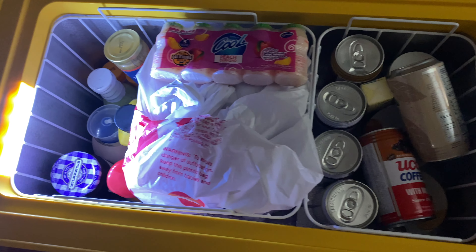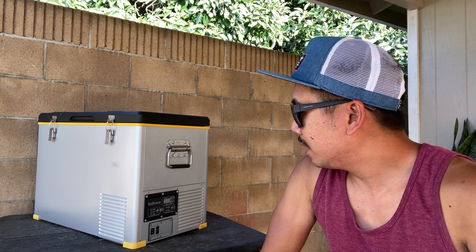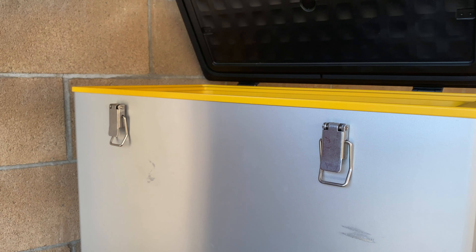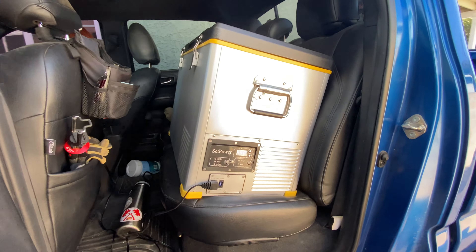The SetPower RV 45S fridge-freezer combo can hold up to about 69 cans of drink, about 37 water bottles, and about 28 wine bottles. The capacity is about 45 quarts, and the temperature range is 0 to 50 degrees Fahrenheit. It only weighs 46 pounds, so it's not the heaviest. It's built really nicely — I like the two locking mechanisms and the carrying handle, which make it easy to carry by myself and put in my truck.